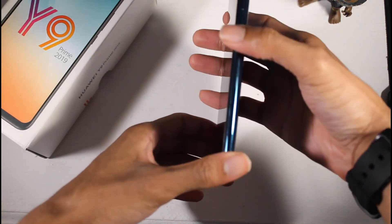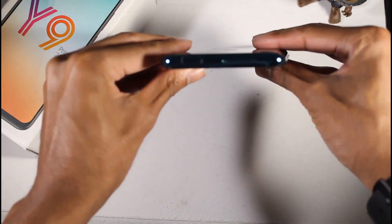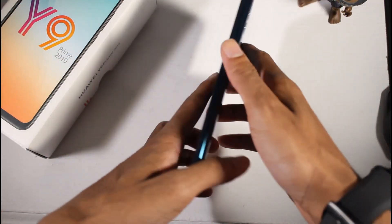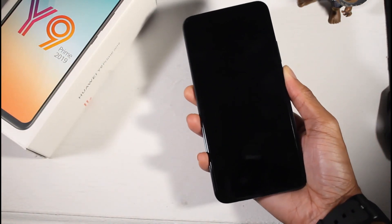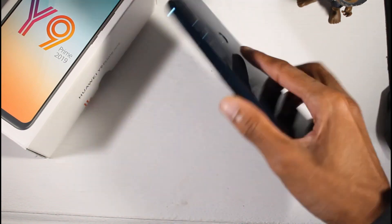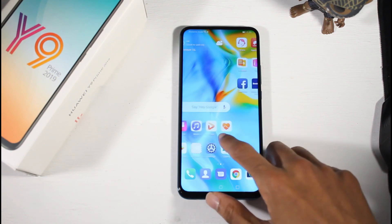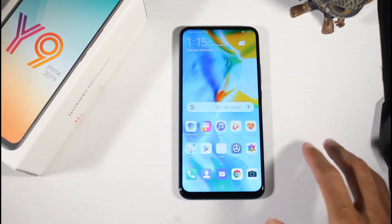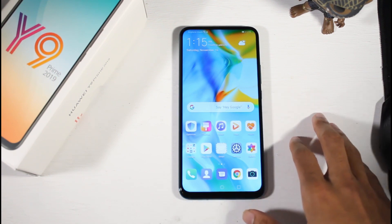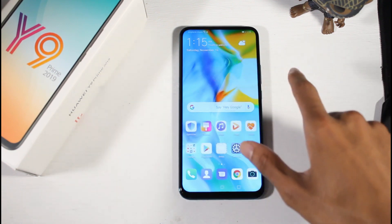You have the Kirin 710F processor and the Mali G51, which is kind of a low-to-mid-end gaming chip. You have microSD support up to 1TB, 64GB of storage, and 4GB of RAM. This has actually excellent cameras: 16 megapixel wide, 8 megapixel ultra-wide, and a 2 megapixel depth sensor, but it only shoots in 1080p. The pop-up selfie camera is 16 megapixels at 1080p — it took very good pictures with good color accuracy and dynamic range. Overall I was pretty impressed.